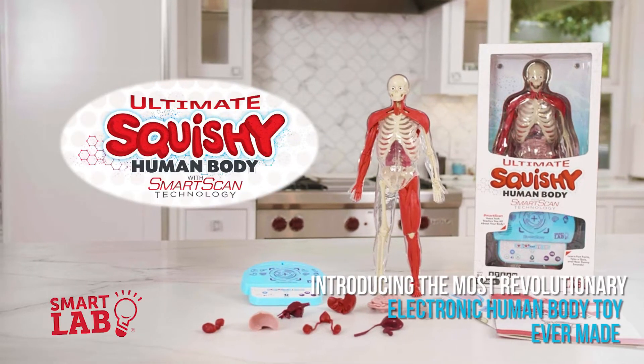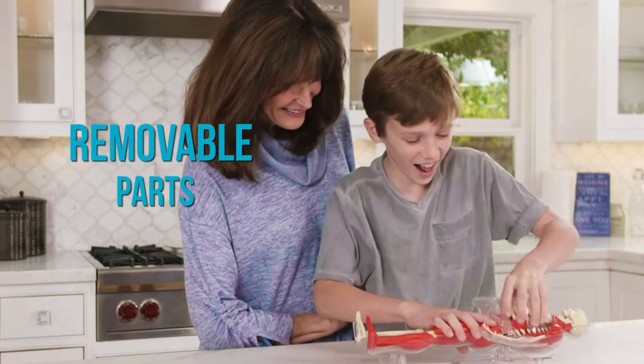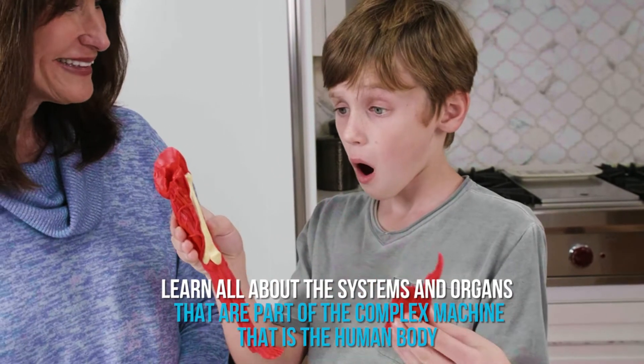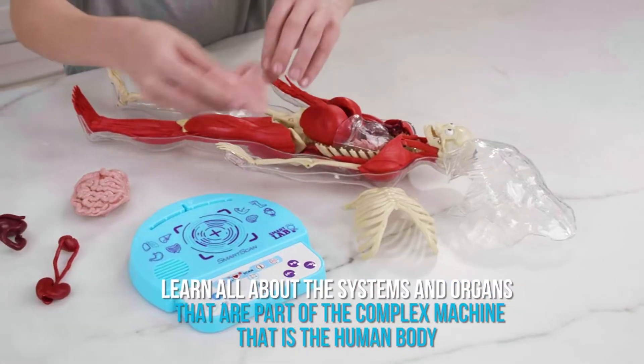Introducing the most revolutionary electronic human body toy ever made that you can take apart and put back together. Learn all about the systems and organs that are part of the complex machine that is the human body.